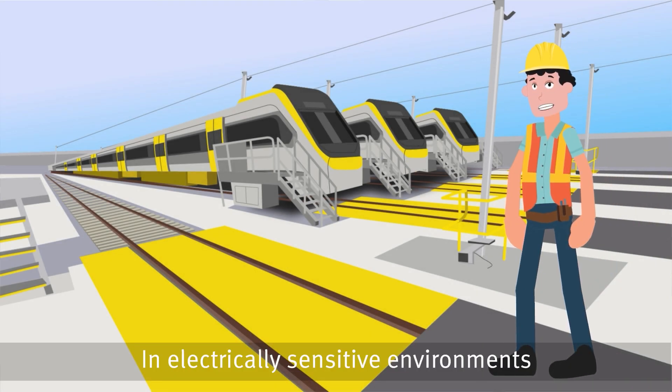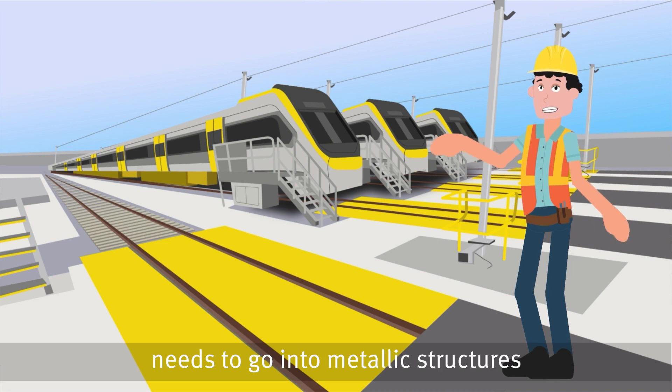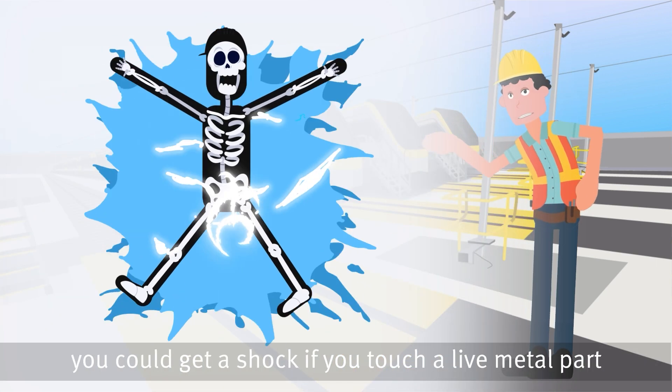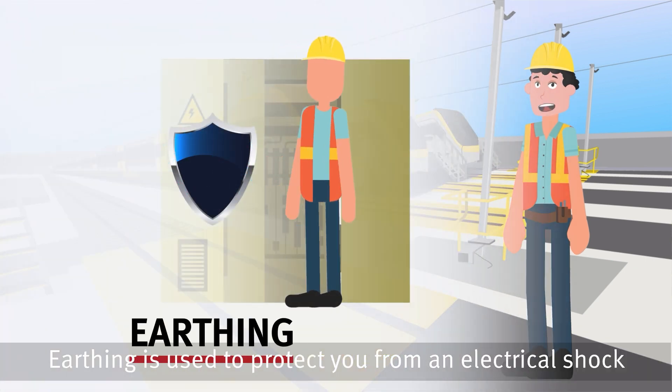In electrically sensitive environments, a lot of behind-the-scenes work needs to go into metallic structures. Structures need to be bonded and earthed. If there are any faults in your electrical installation, you could get a shock if you touch a live metal part. Earthing is used to protect you from an electrical shock.